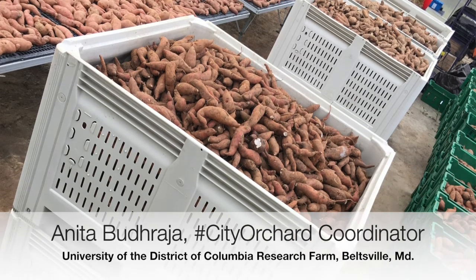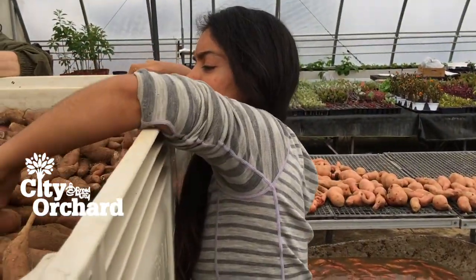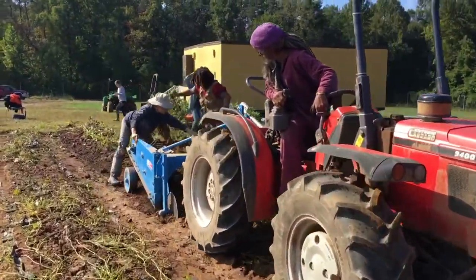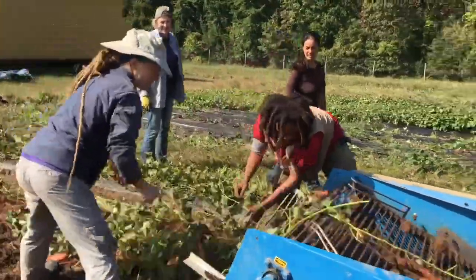We grew a whopping 11,200 pounds of sweet potatoes this year. What we're doing now is taking these sweet potatoes, which were dug out of the ground using a tractor, and also using a lot of volunteer help — Bread for the City volunteers.